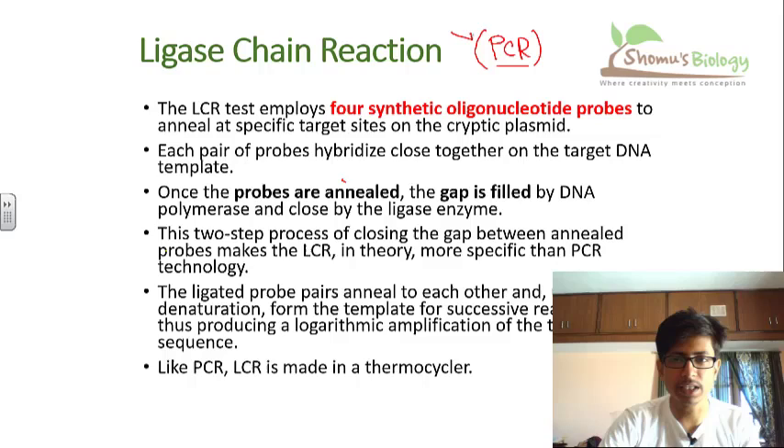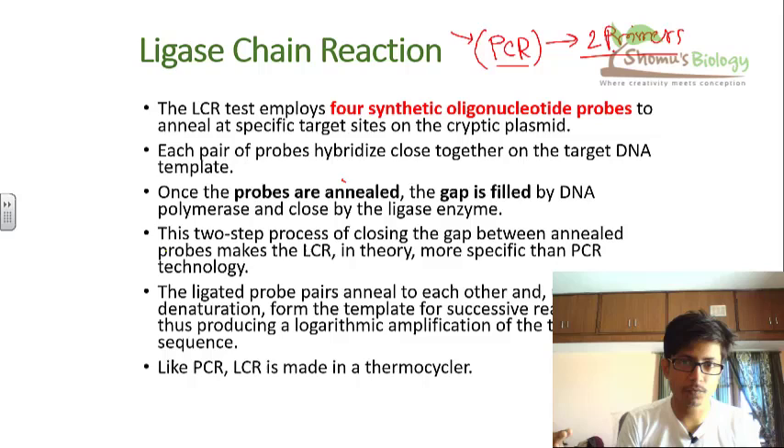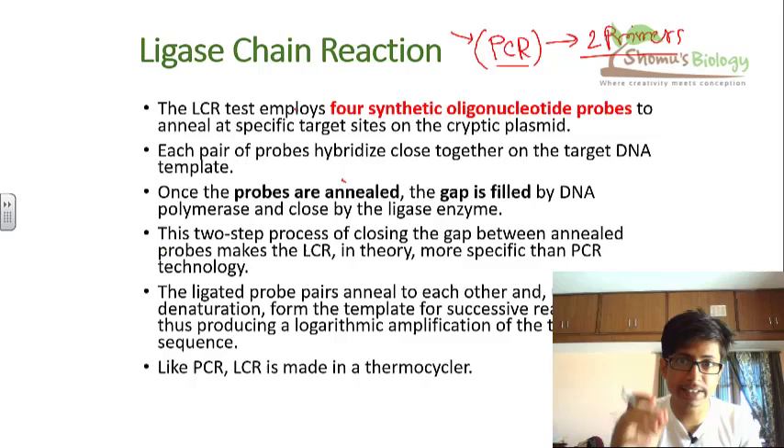Ligase chain reaction is slightly different from the conventional way of amplifying DNA fragments. In LCR, we use four synthetic oligonucleotide probes, whereas in PCR we use two primers — one forward primer and one reverse primer — to amplify the required DNA segment. In LCR, we use four oligonucleotide DNA probes to amplify the segment of DNA we want, and this amplification is very rapid and very accurate — even more accurate than PCR theoretically.